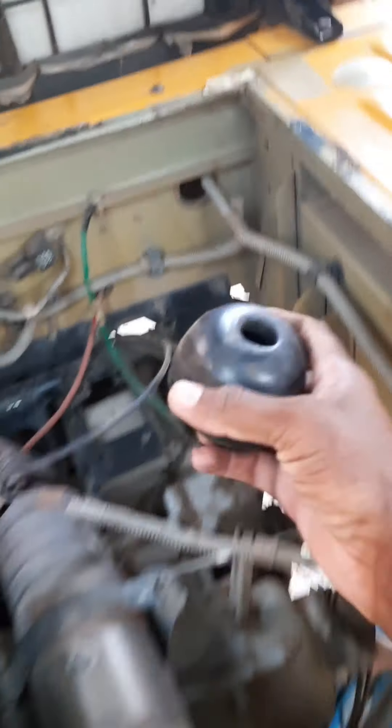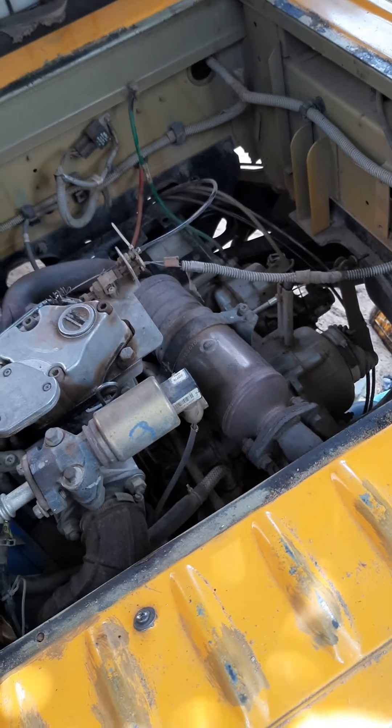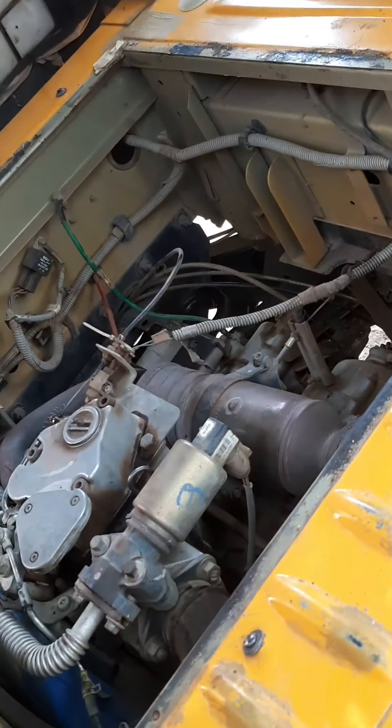Two batteries will be installed in the rear of the engine. You can use tow cars like this, or something similar. You can use both two batteries. Two batteries will also be installed in the rear. The engine has a vibration.